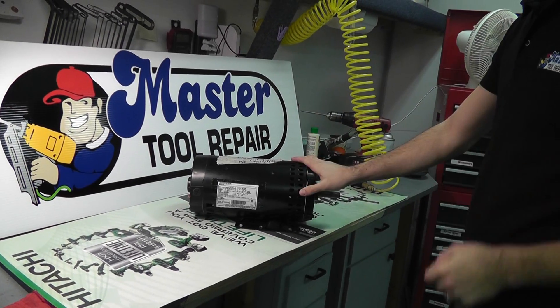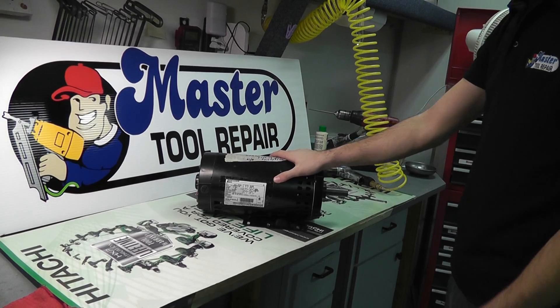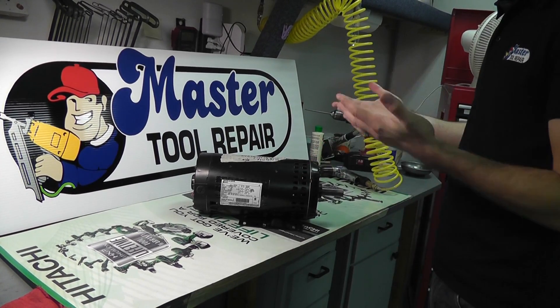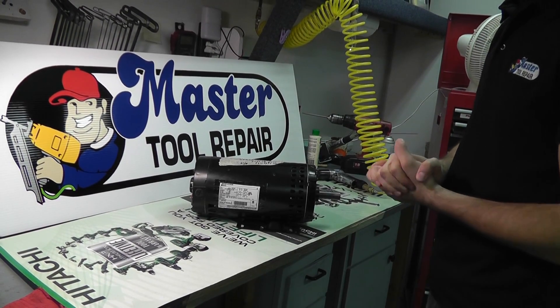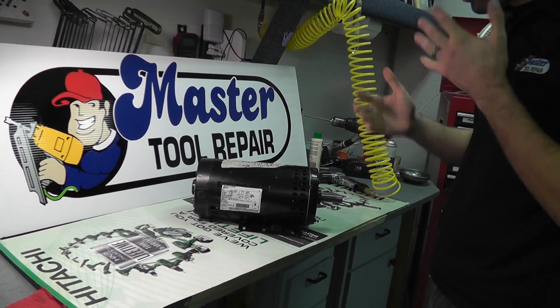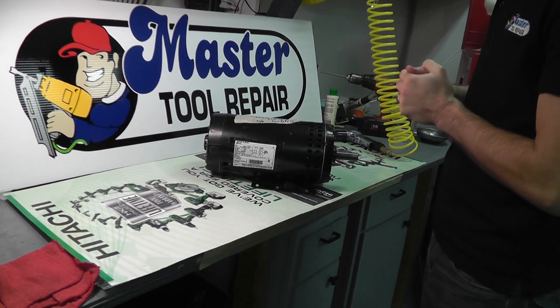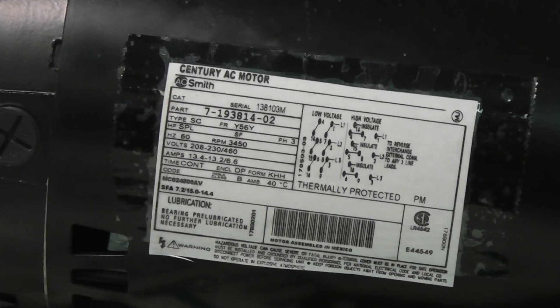Here we have a standard air compressor motor and our motor label specs. Now, we at Master Tool Repair recommend replacing a motor with the OEM replacement if at all possible, and find a part number in your manual to find the correct OEM replacement. But if not, if you're missing a part number or you don't have it, here are some specs you can look out for to replace your motor.